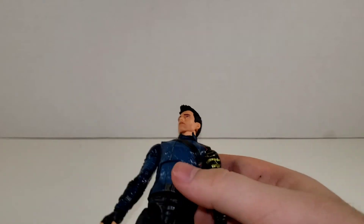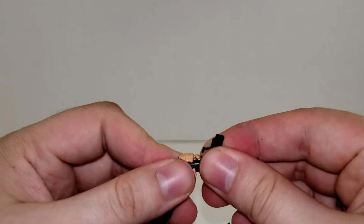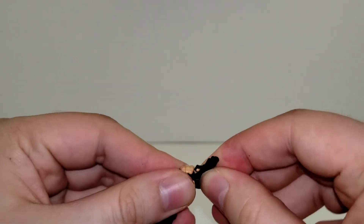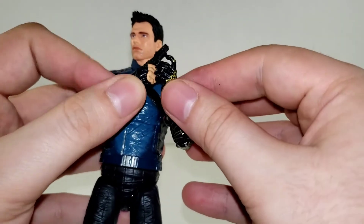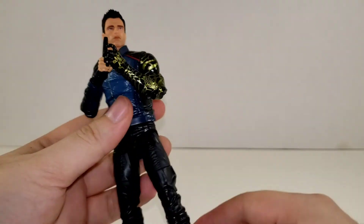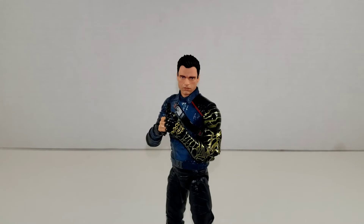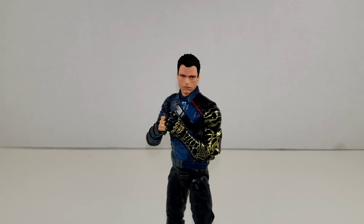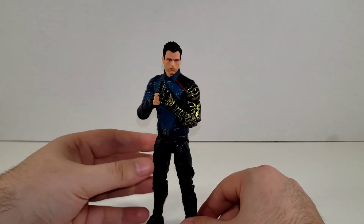But I prefer to have Sam as the new Captain America — it just makes more sense to me. So we'll give Bucky his pistol here and you can have his arm supporting it like he's about to aim. All in all, I do really like the Bucky figure a lot. I do kind of wish that they would have given him the title of White Wolf instead of the Winter Soldier, since he's not the Winter Soldier anymore, but they're still calling him that for now.